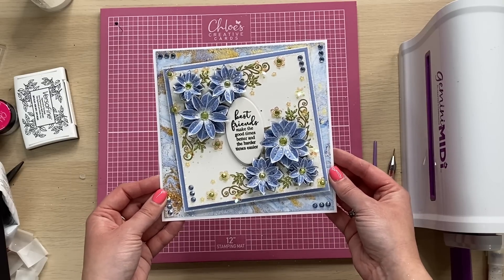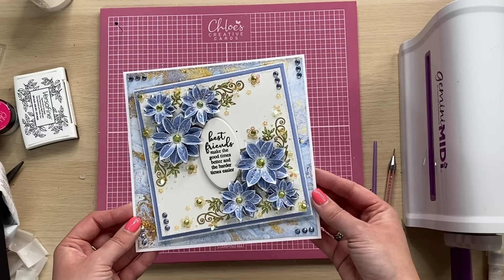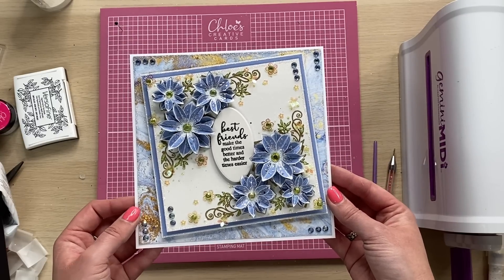And that there would be your finished card. I really hope that you have enjoyed today's project. If you haven't done so already, please do subscribe to our YouTube channel, and again all of the items that I've used are listed in the description below. I hope to see you again soon. Bye.